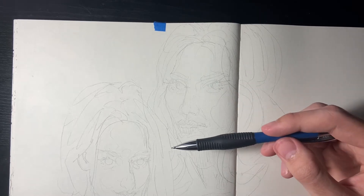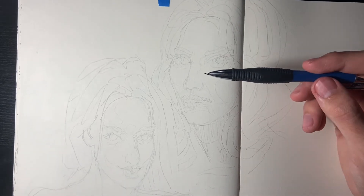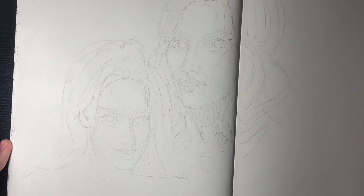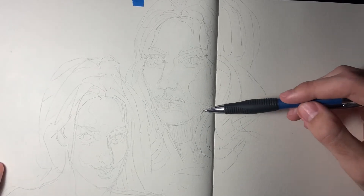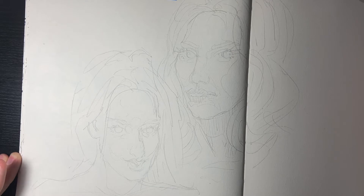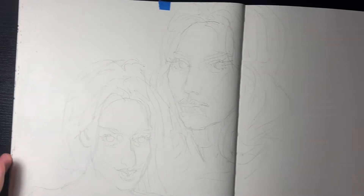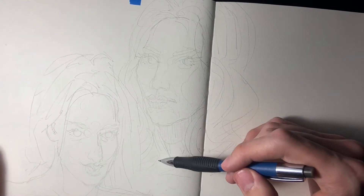Damn, these drawings are coming up awesome. If only I can draw with a pen like this — maybe I shouldn't only draw with a pen all the time. Maybe I should do more paintings. Yeah, the next sketchbook I'm gonna get one that takes watercolor.